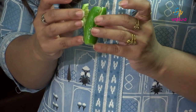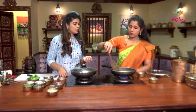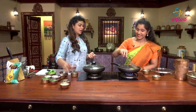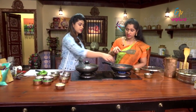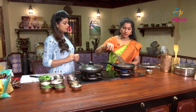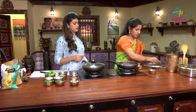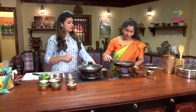Now we'll do slits in the dondakai. We'll put the dondakai and do a little of the dondakai stuffing, except for the outer part.